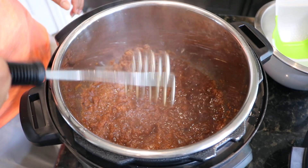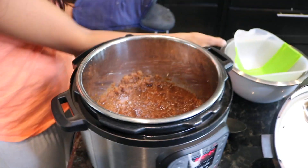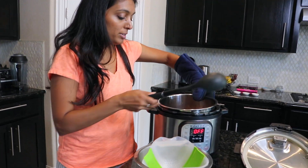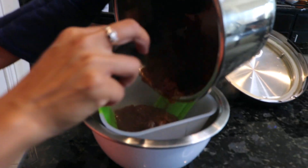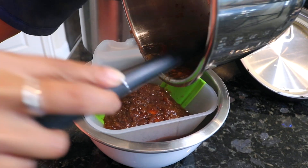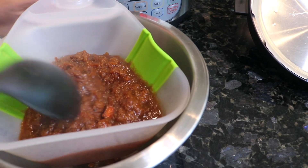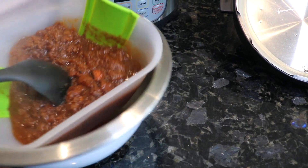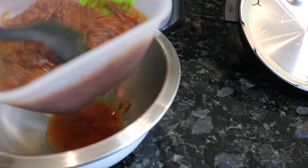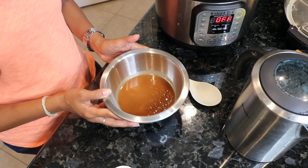The next step is to use a glove to take the liner out of the Instant Pot, and then we're going to strain it to get all of the stringy pieces out as well as any leftover seeds. You don't have to use a very special strainer — just be patient with this process and use your spoon to push it through. You'll see it comes out smooth on the other end. Twirl your spoon and the strainer will catch the fibers but let the tamarind come through.